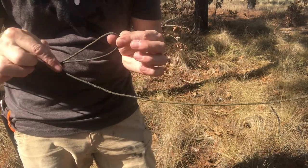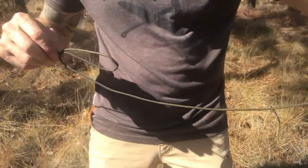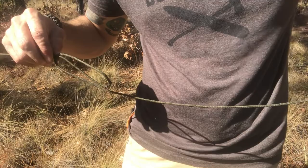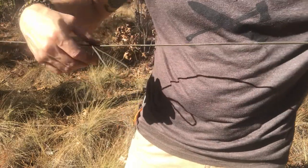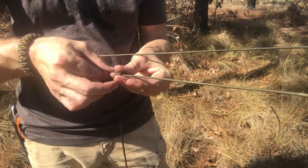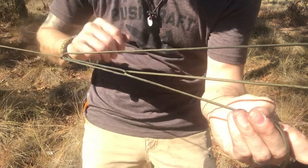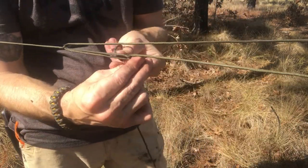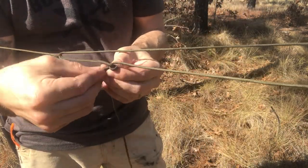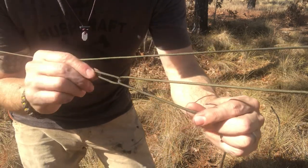Got our loop that we created with an overhand slip — slash slippery half hitch, whatever you want to call it. We're going around our anchor point. For a normal trucker's hitch I would just go through once and create that mechanical advantage. For this particular one, I'm going to go through a second time.